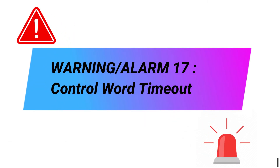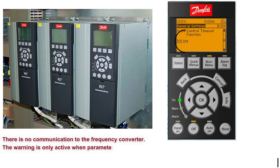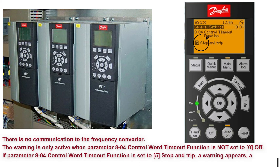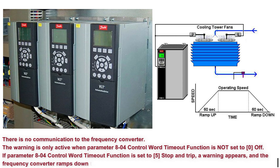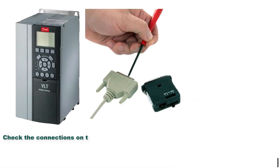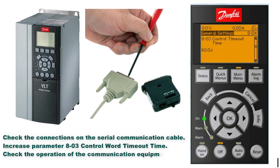Warning. Alarm 17: Control word timeout. There is no communication to the frequency converter. The warning is only active when parameter 800 control word timeout function is not set to 0 (Off). If parameter 800 control word timeout function is set to 5 (stop and trip), a warning appears and the frequency converter ramps down to a stop and shows an alarm. Troubleshooting methods: Check the connections on the serial communication cable. Increase parameter 803 control word timeout time. Check the operation of the communication equipment. Verify that proper EMC installation was performed.